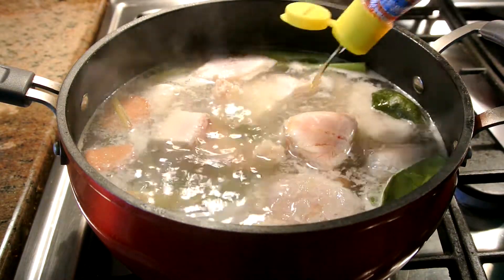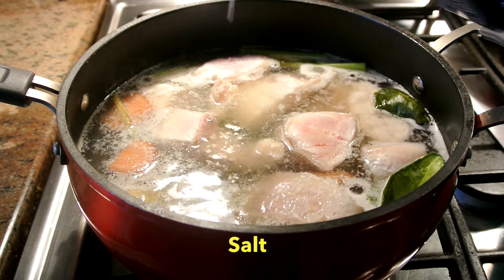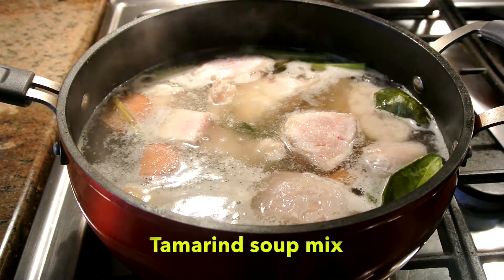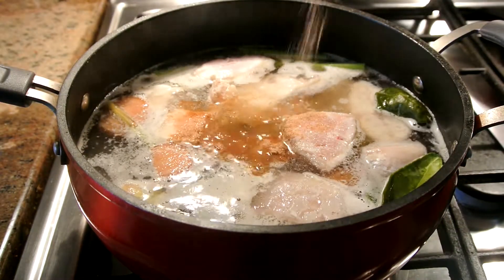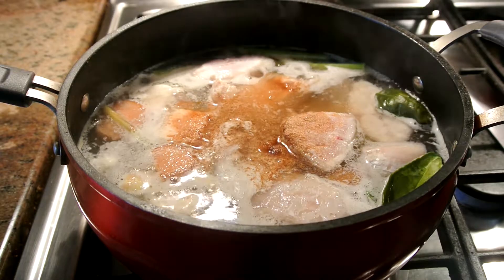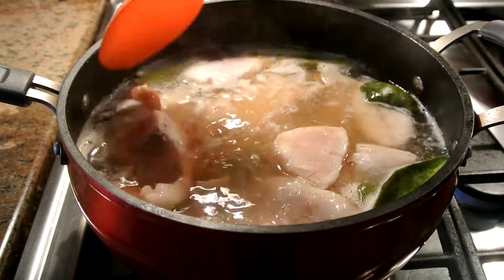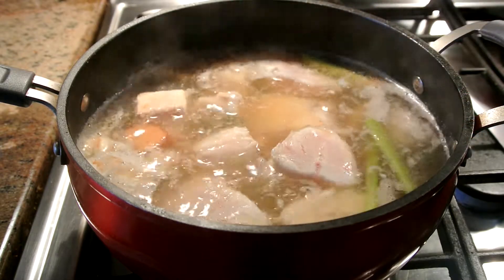I'm adding three tablespoons of fish sauce here. I'm adding a little bit of salt. I'm adding one tablespoon of tamarind soup mix here. The tamarind has a little bit of sourness to it and some salt in there, so that's why I try to be light on salt in the beginning.